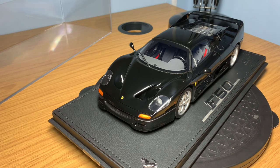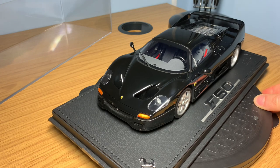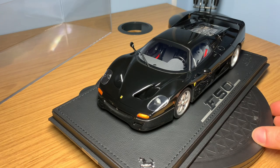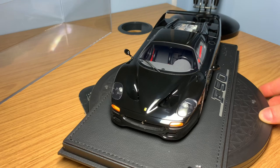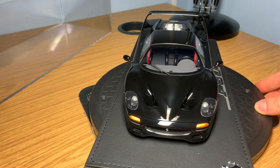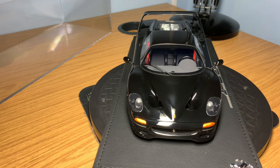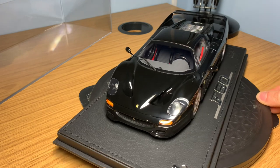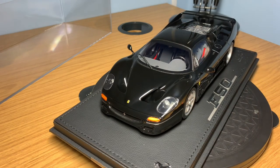I believe this is an exclusive — it is a brand new model, number two out of 99. I haven't seen another one on YouTube yet. So I'm very excited to share it on the channel. It's a really exciting video for me, given that it's taken around two years for the model to arrive. But let's take a look at some of the BBR packaging and then start the full review.